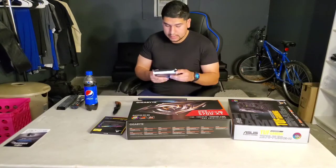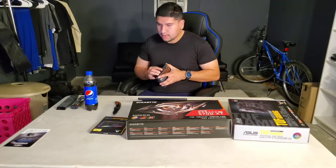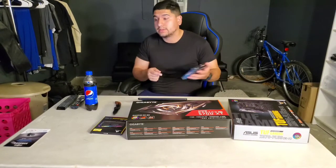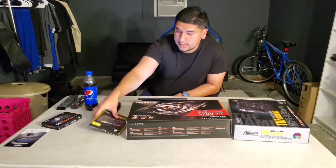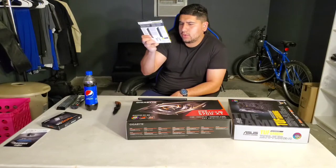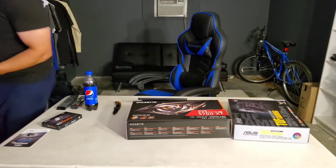This connects to the motherboard. A lot of these components get connected to the motherboard, which goes on the PC case. Next is the Corsair IQ Vengeance RGB Pro RAM.